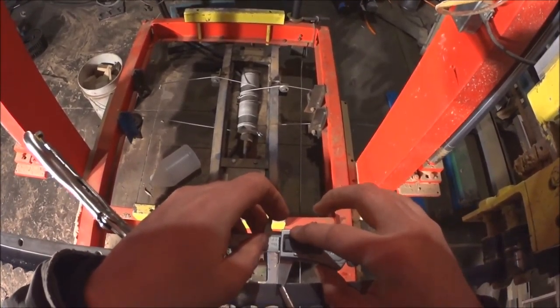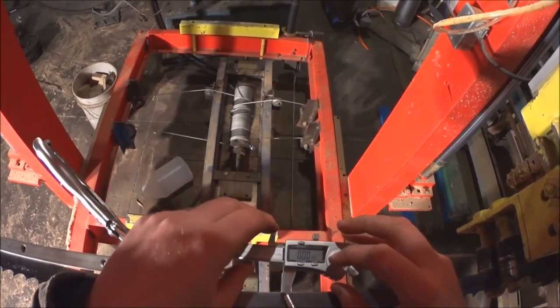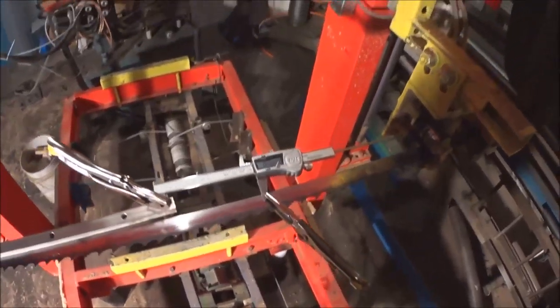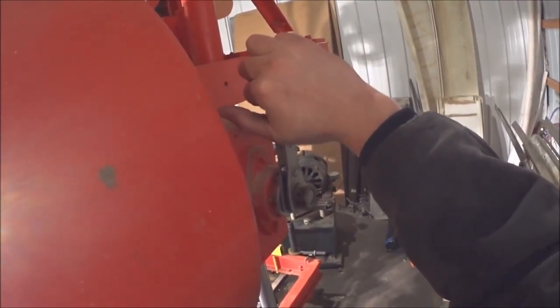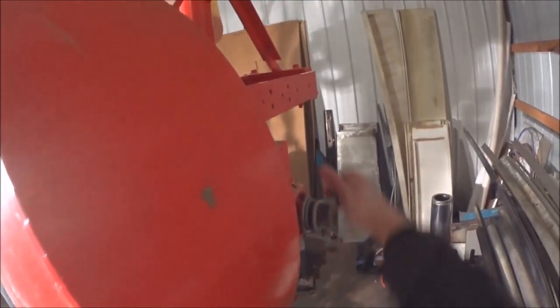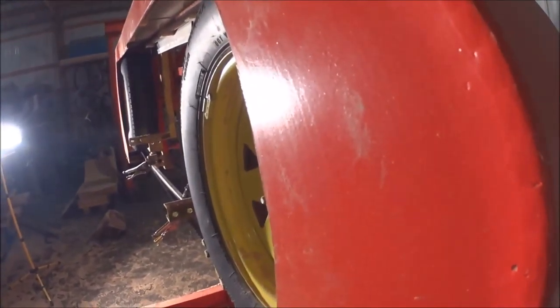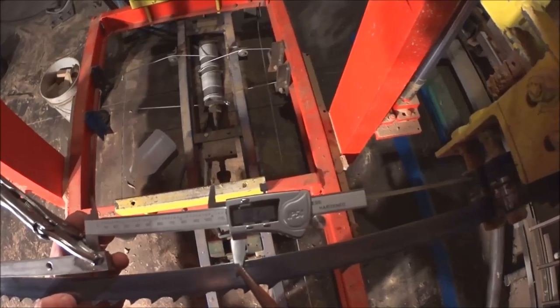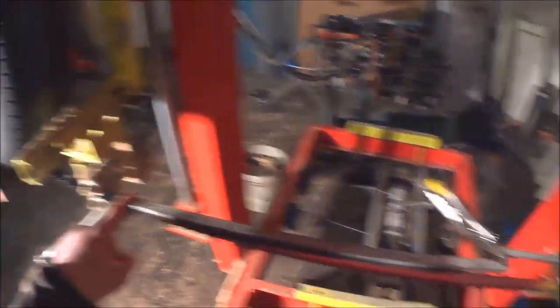I'm going to zero out the calipers — we've got to have it in real units, not millimeters. So we've got that zeroed in inches, and now I'm going to tension it up. Before I had it tensioned I think it was six half-turns: one, two, three, four, five, six. That's where I had it tensioned when I was running it last. It's now reading 0.0120 — so that's 12 thousandths.